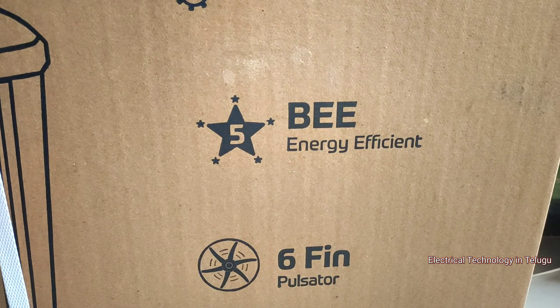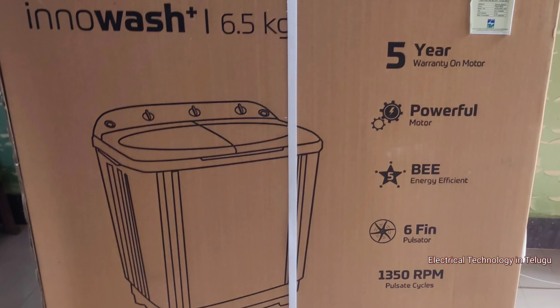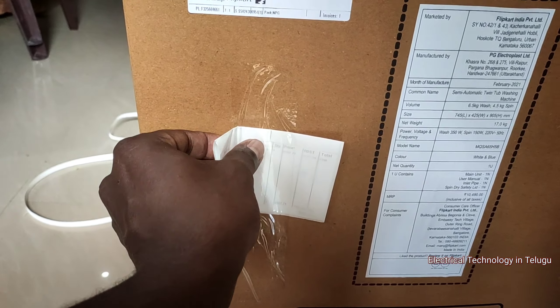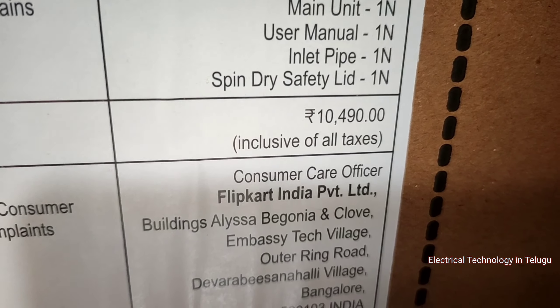5-star, BEE Energy Efficient, with a 6+1 pulsator. The price is around 7,300 rupees. It also has a small pulsator cycle. Let's check the MRP on the box.